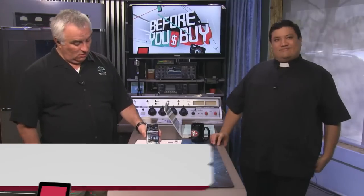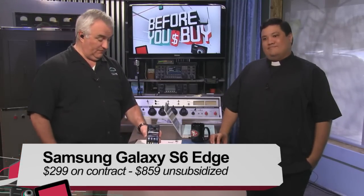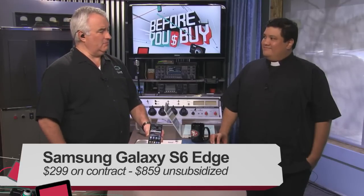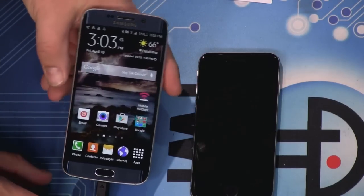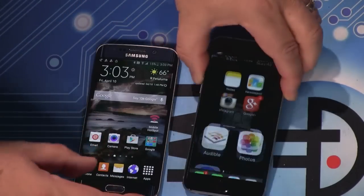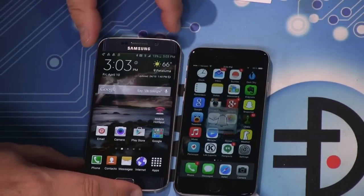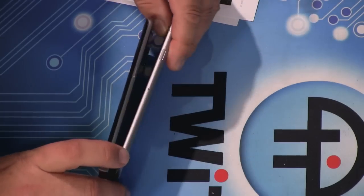It came out today as we record this. I was able to pre-order on T-Mobile's site a week ago and got it Monday of this week, so I've had it for five days. I brought the iPhone 6 along to give you some size comparison — it's very similar, about seven millimeters, almost exactly the same thickness.